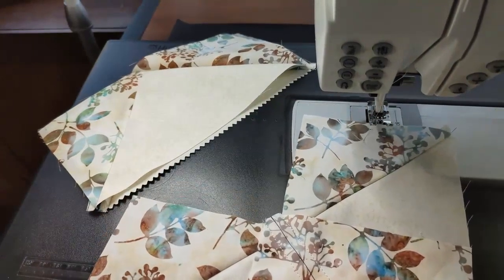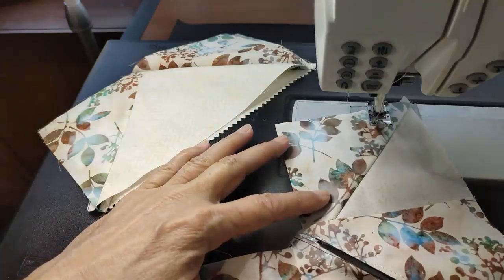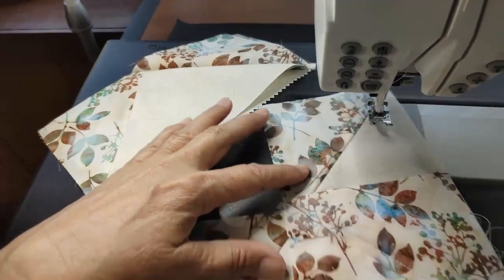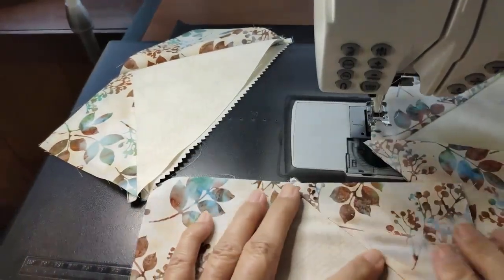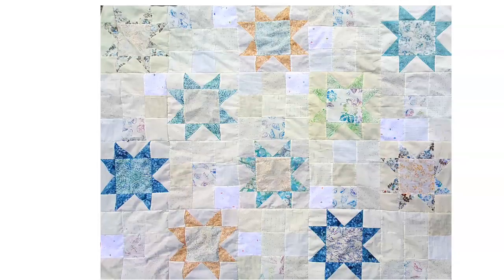I'm going to cut this one. By using the one large square and the four small squares, we get our four no-waste flying geese. Here's one idea to use your new flying geese blocks — I love these stars, this block is wonderful. It's a quick method; you'll have it done in no time, the accuracy is spot on, and you're going to love making all these different quilts with flying geese. So give it a try and have fun. Thanks so much for being here — as always, it's a pleasure to have you join me.